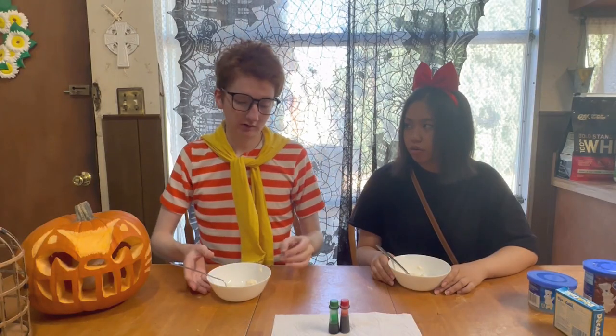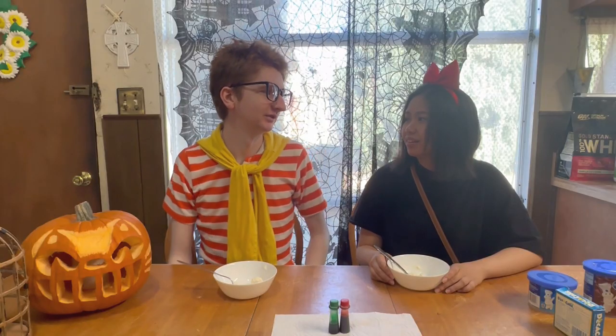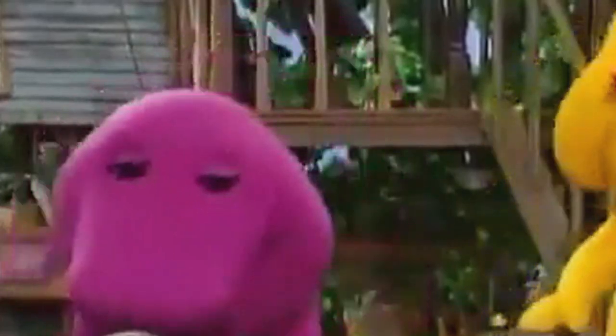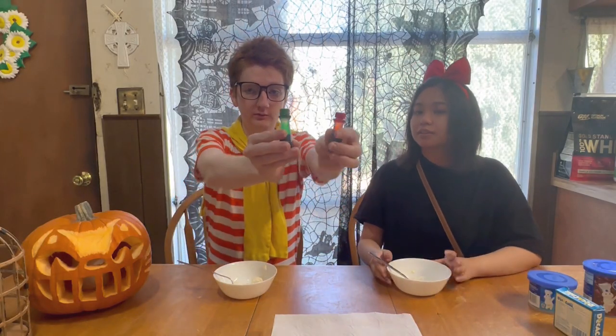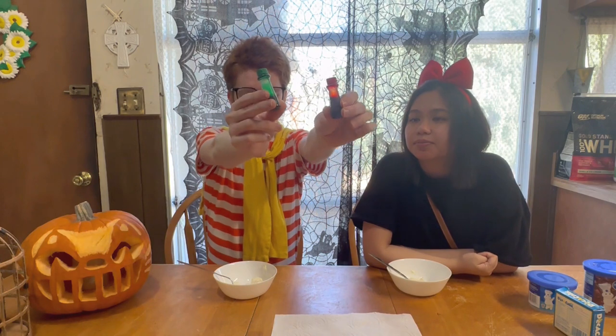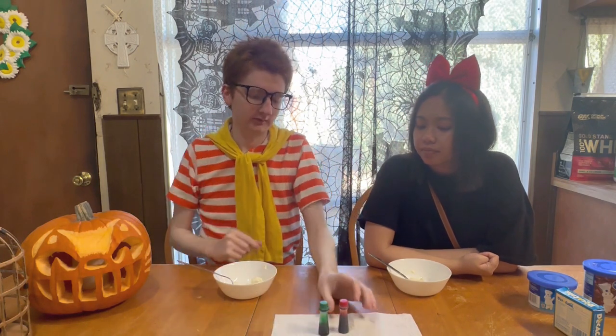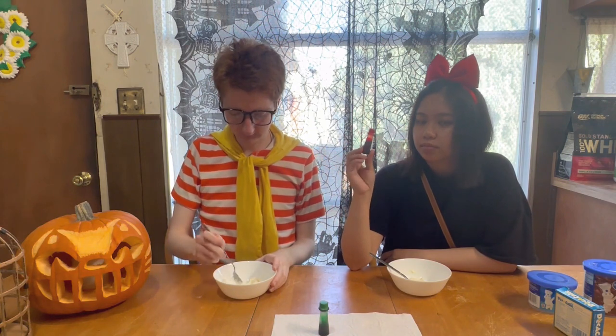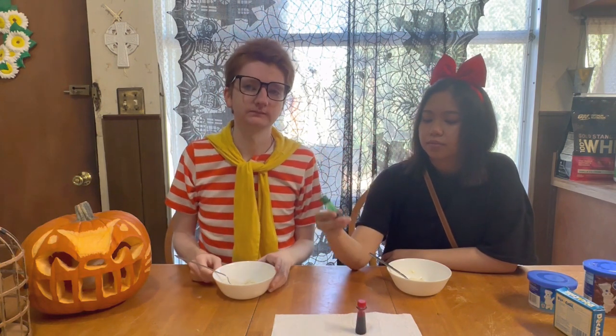So now it's time for the frosting. Talk like this — so now it's time for the frosting. We got red and green food coloring. Add it to our vanilla frosting. This is for the tree.